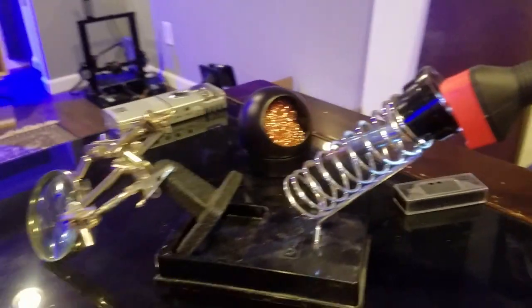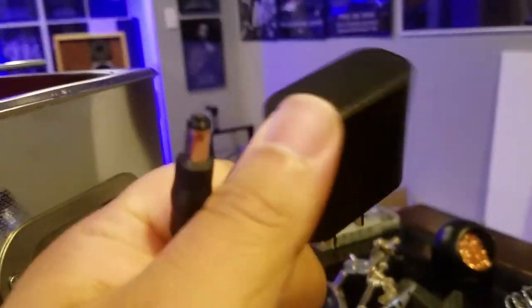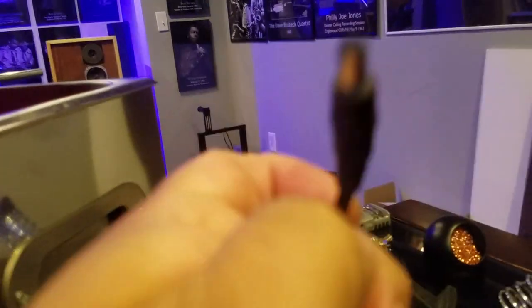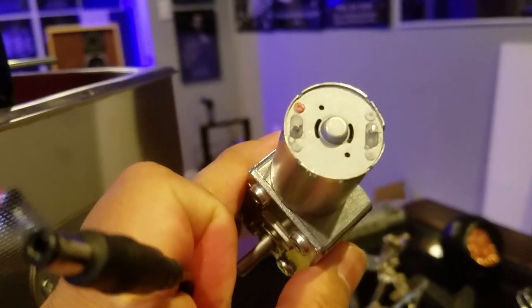I've got my soldering iron going, my paste, my solder. The last thing you need to power this is a 12 volt adapter — who doesn't have one of these laying around? I've got like eight of these from old phones. All I'm gonna do is chop this off, splice it, solder it to two leads and it should work.